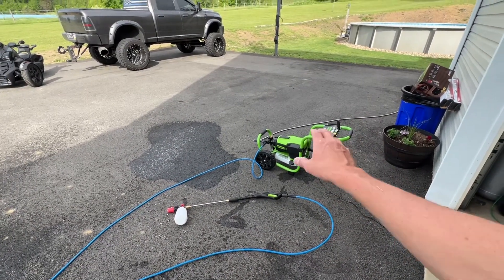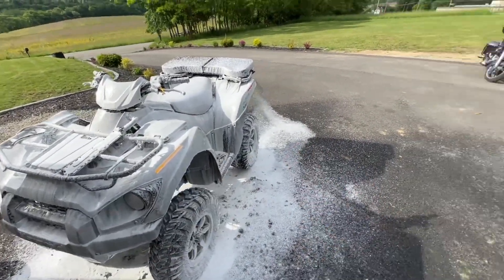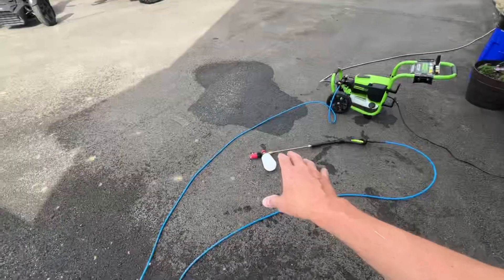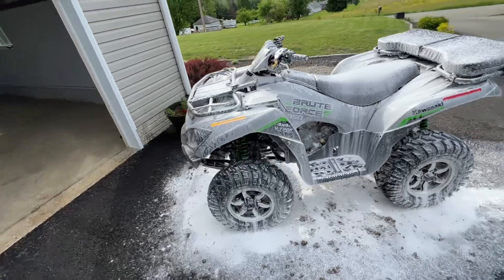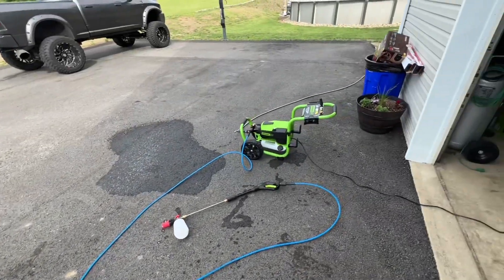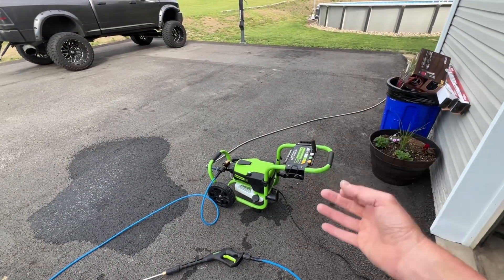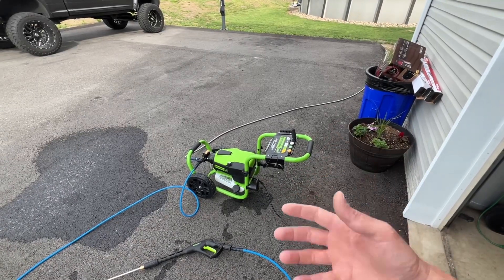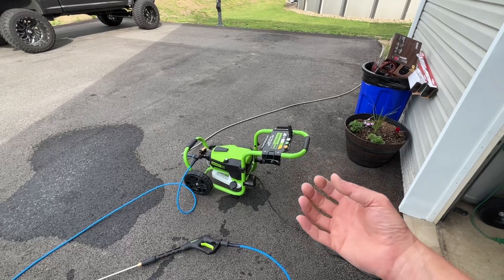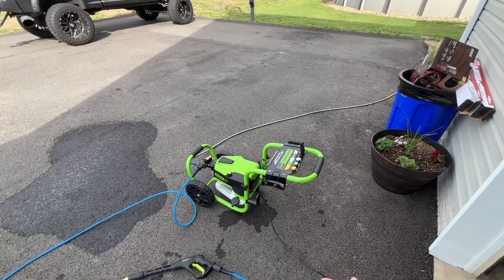The foam cannon works pretty well with this Greenworks Pro 3000 PSI electric pressure washer. It foams up pretty good. I didn't put a ton of soap in but enough to show the foam, and it worked out great. All I have to do now is rinse it off. My initial impression — I really do like this pressure washer. It all depends on what you're going for: if you have larger industrial or commercial projects needing maximum PSI and GPM, this probably isn't for you.